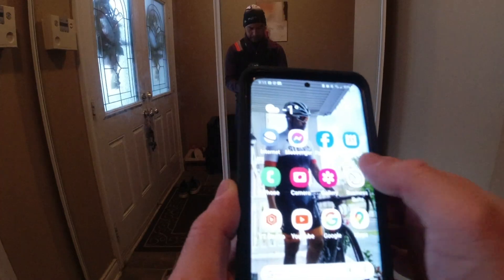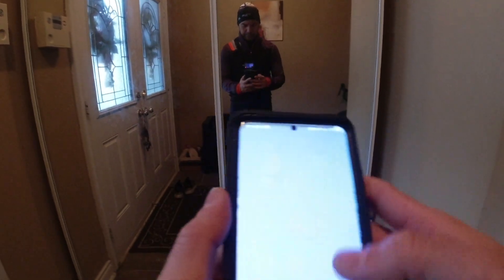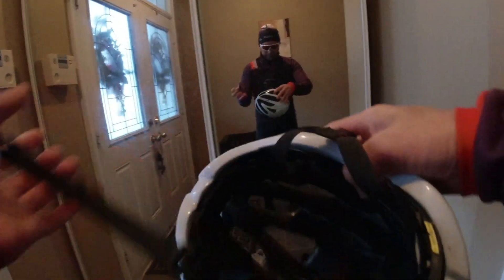Putting on my playlist, checking out the weather — negative 1 currently. Helmet is on, bike is ready. Let's go out.